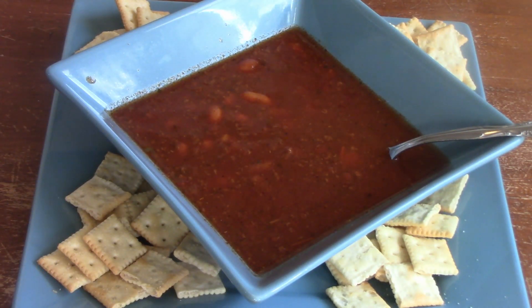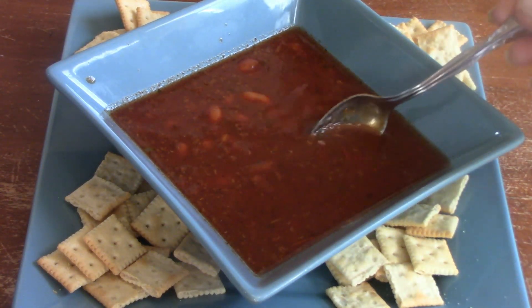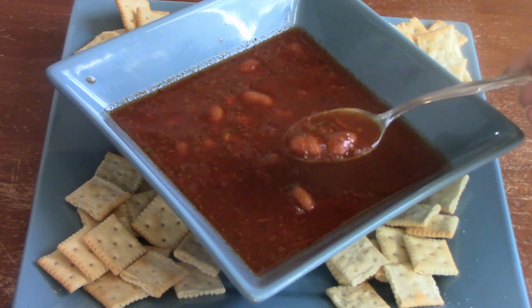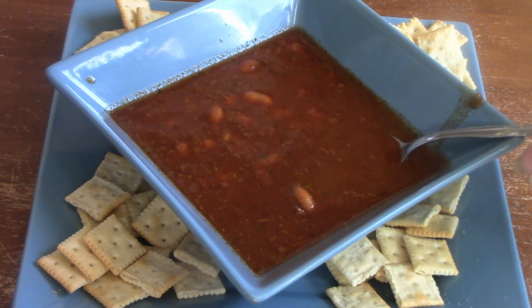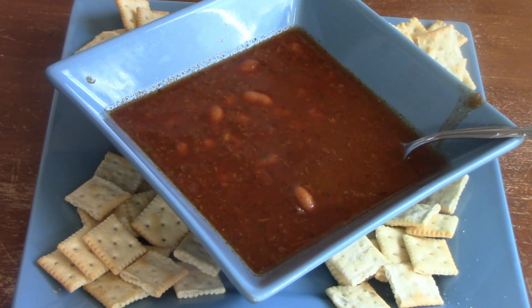My chili is done! Sometimes I put cheese on it, or some raw onion would be good on there, but tonight I just want it with my little mini crackers. Let me try a bite. It's delicious! This is just my updated version of my chili. It does have a little bit of a spice kick and I can eat it like that, just not a lot. If Ricky or Alex want theirs more spicy, they can add hot sauce. But I like this version better than my other version — this is the way I cook it now.